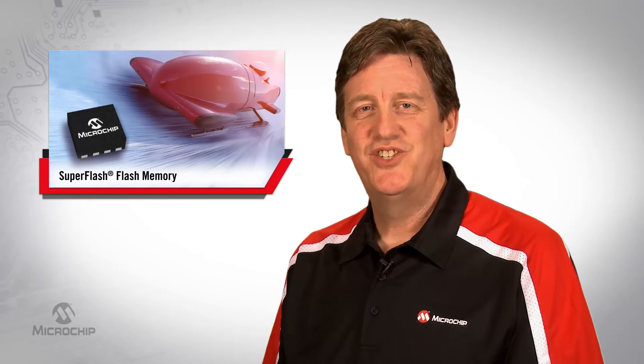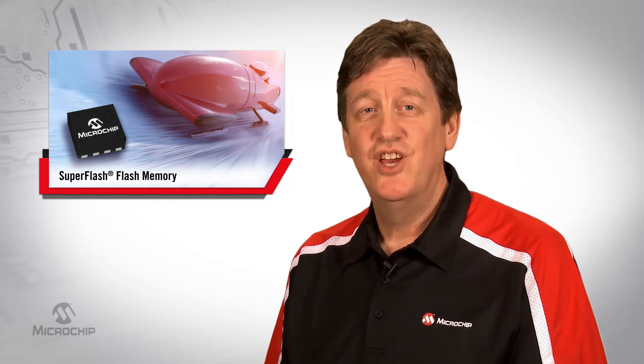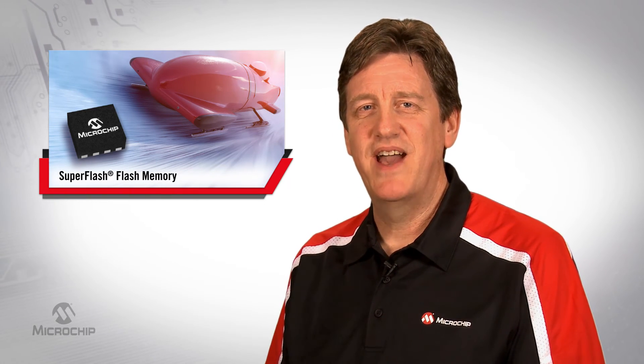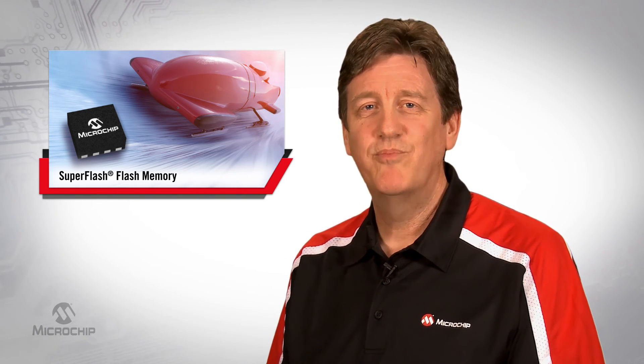So again, SuperFlash is drop-in compatible with competing Flash products, but with much better erase times. You can change code quickly as much as you need to test your system out on your build line. You can retarget your code as you need to save nickels or dimes or even more per system.